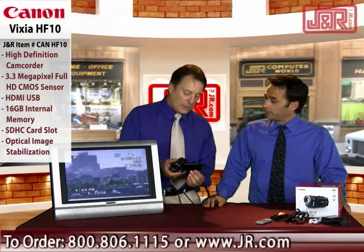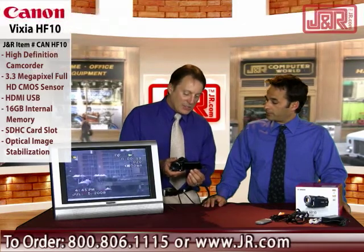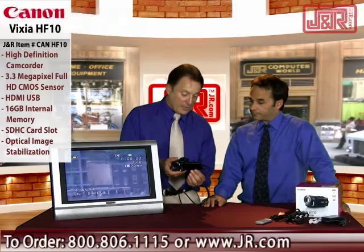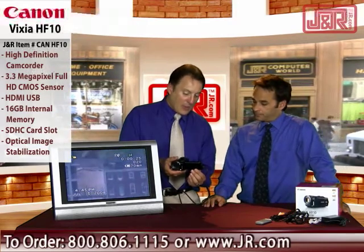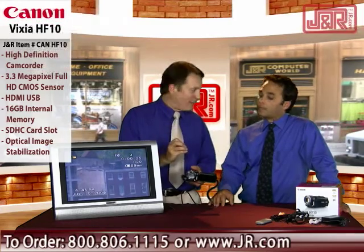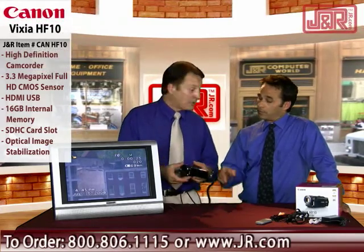Another optical feature that is perhaps even more important than that big zoom range has to do with image stabilization. You're zooming across a river there, literally almost a mile away, and you can see that shot was relatively stable. It has optical image stabilization, not digital. Digital will grain up the picture. Optical means there are actual sensors that move small lenses to compensate for camera shake, so you get the highest quality picture and videography.